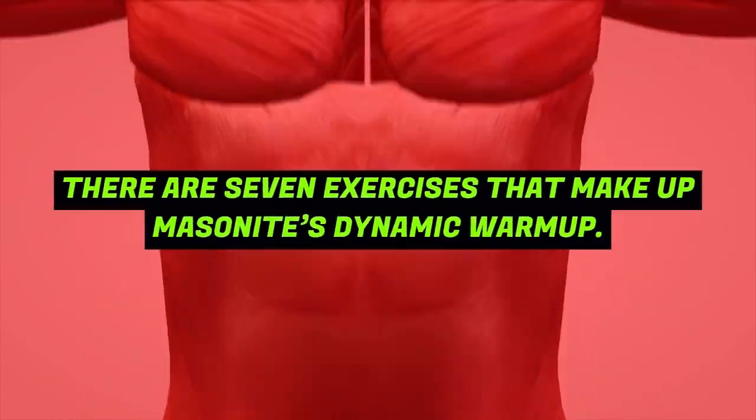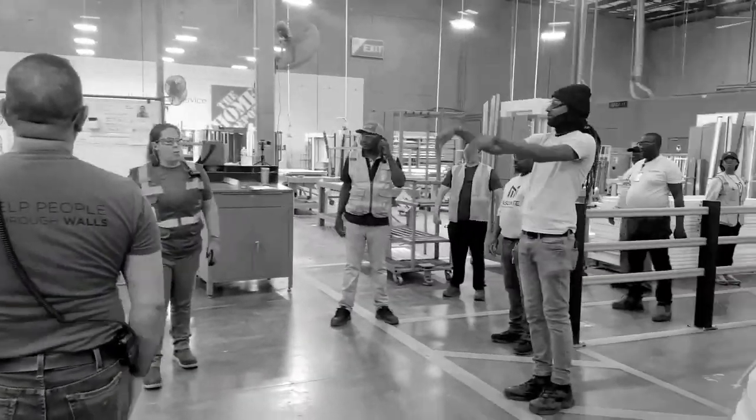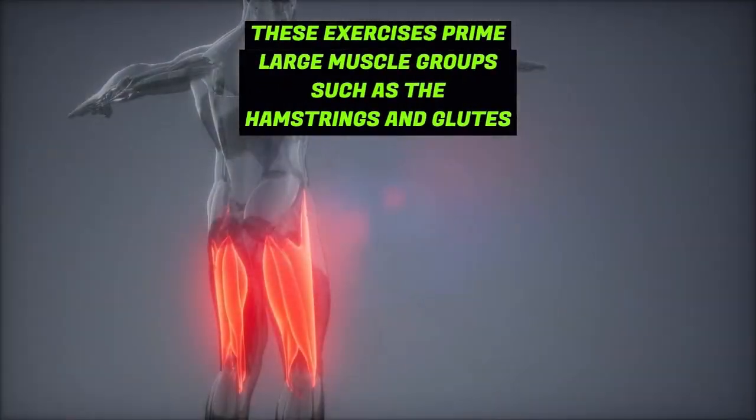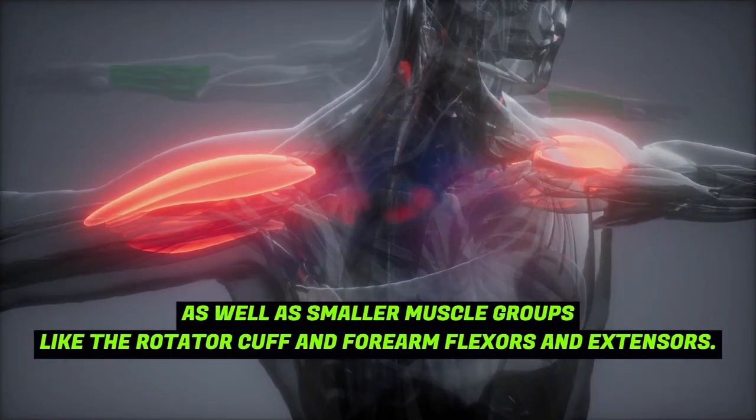There are seven exercises that make up Masonite's dynamic warm-up. These exercises prime large muscle groups such as the hamstrings and glutes, as well as smaller muscle groups like the rotator cuff and forearm flexors and extensors. In total, the warm-up takes a little over three minutes to complete.